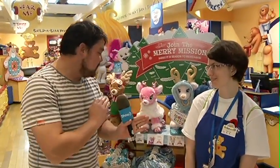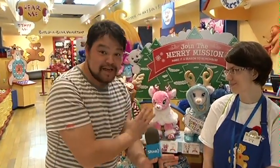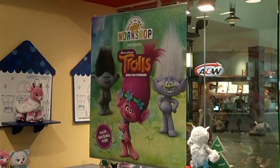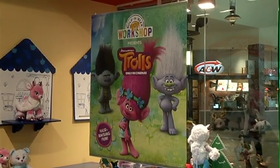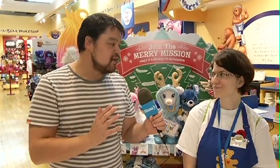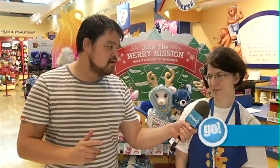We have a whole peanut gallery of reindeer behind us because it's the season. Another thing that you guys have new are the DreamWorks popular movie Trolls. That's a new Build-A-Bear that you guys have and we're gonna build one today, right? Absolutely we are.